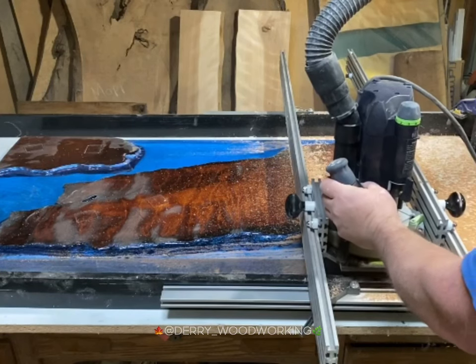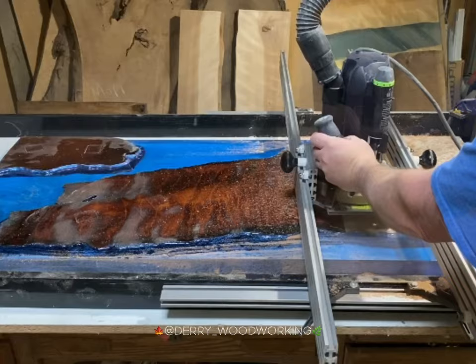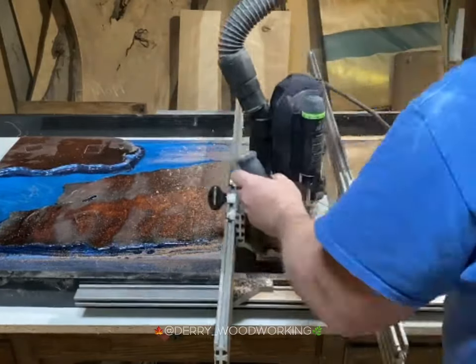Next stage is surfacing. Here I'm using my Festool 2200 router to flatten both sides. This process is always fun but messy.